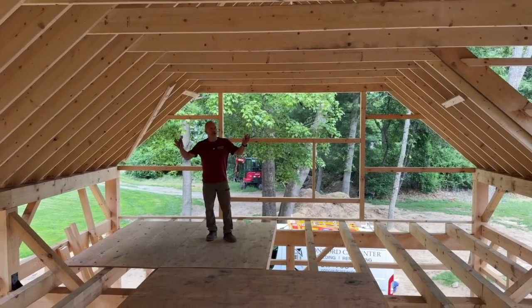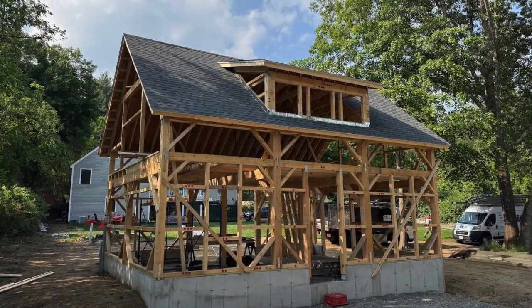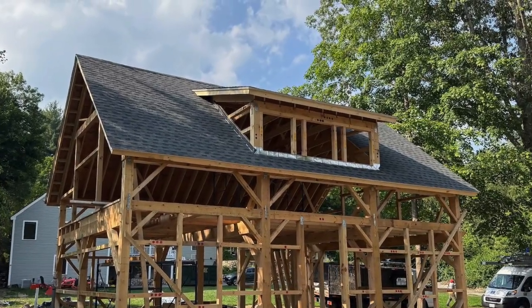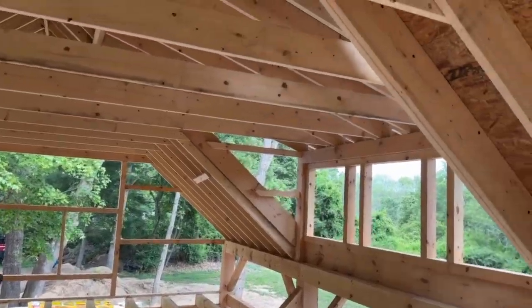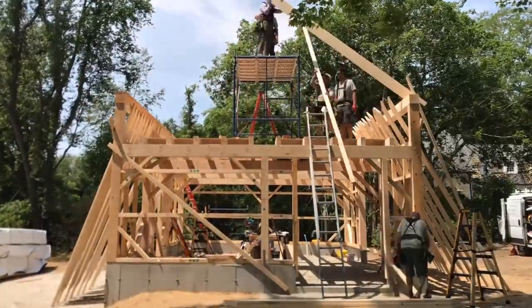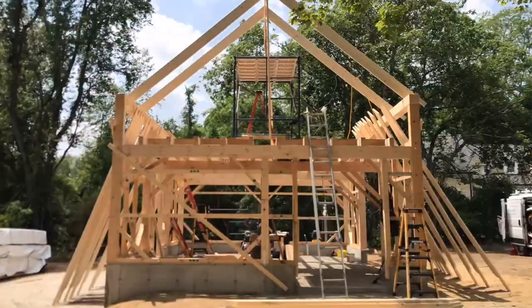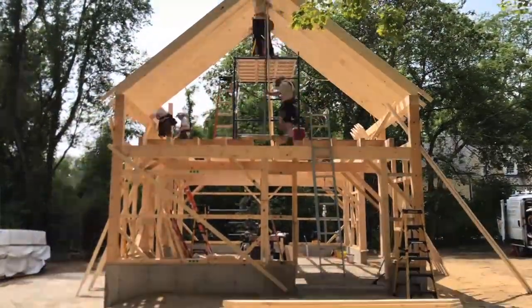We are pretty much roofed in — I won't call it watertight because we don't have walls yet, but we've got a roof on. On this Country Carpenter barn we use conventional lumber for the rafters and collar ties, and the reason is that a lot of this stuff gets hidden. We're going to do tongue and groove or shiplap board all the way up.